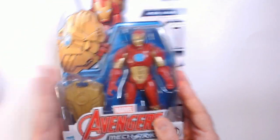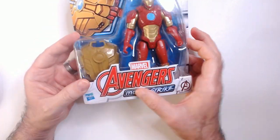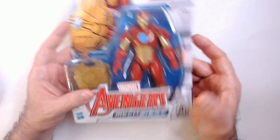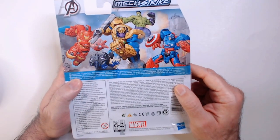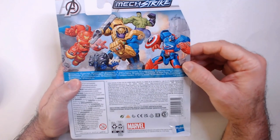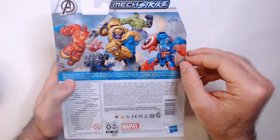We'll open it up and see how it is. Packaging is pretty cool, it's pretty basic. Got your Avengers Mechstrike Iron Man up here, and then we have some more Mechstrike characters on the back — these bigger mechs that some of these figures... I don't think these figures fit in.